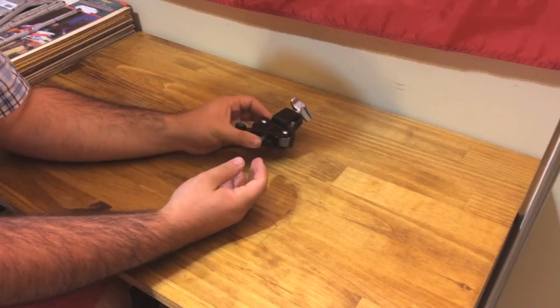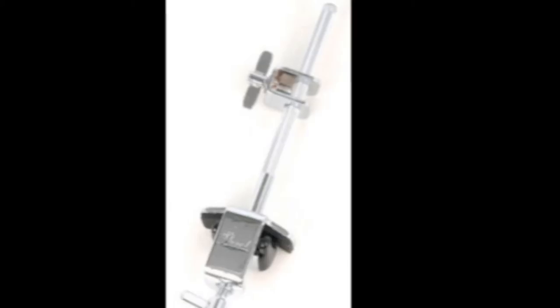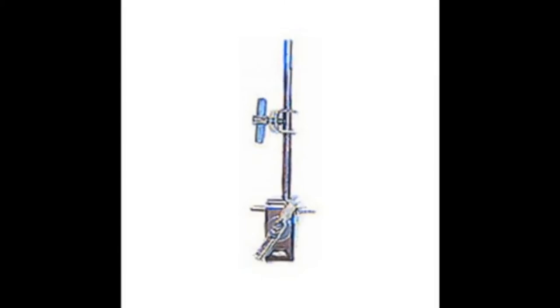a trap table or something. It's very low profile and you can get it in a few places. Now there are a few different styles of these cowbell mounts for the bass drum, and a lot of them